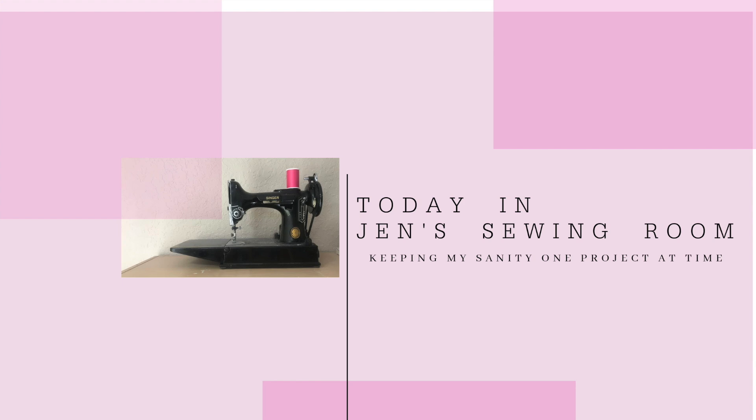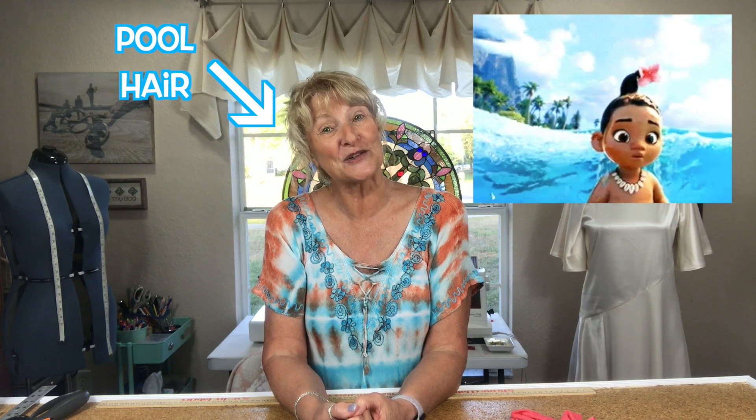Hello my sewing friends, this is my review of Simplicity 9099, my Easter dress. I'm Jen and this is the sewing room where my Easter dress was made. I love this dress so much — it was one of those things that you make and you feel so confident wearing, and you get lots of compliments because not only is the dress really pretty but you feel good wearing it. When that magic combination happens, you just want to wear it all day long.